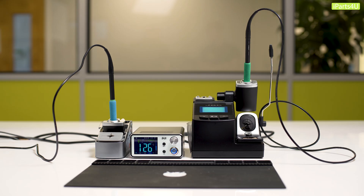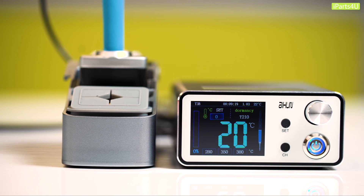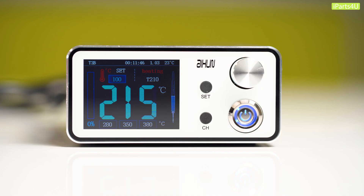In conclusion, the Axion station is a surprisingly impressive soldering station considering the price point of only £169.95. The Axion performs incredibly well and will be worth any repairer purchasing, regardless of whether they're looking for a budget friendly option. If you want to order one, you can find a link in the description, and if you have any other questions, let us know in the comments below.